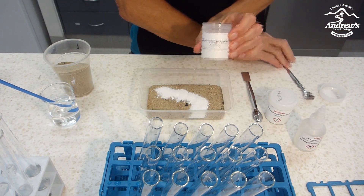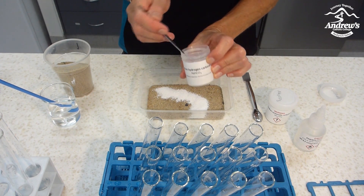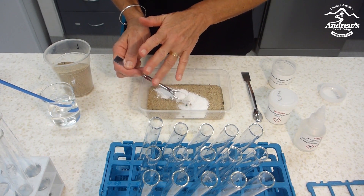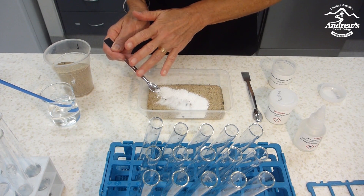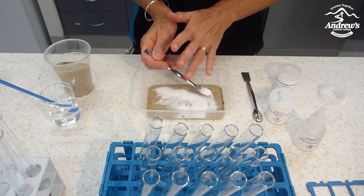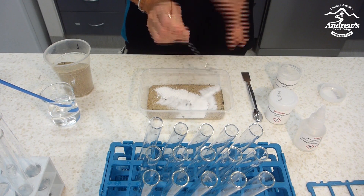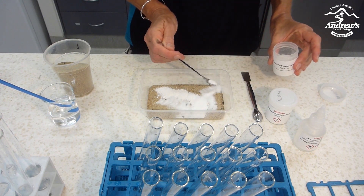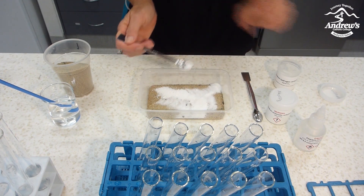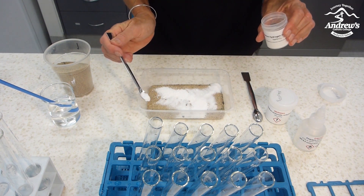Now I'm going to use sodium hydrogen carbonate for the smaller concentrations. Some of them go just around the main deposit. Again, I put a fair bit in there. You don't have to put it all the way around it — you can make lines actually coming away from the main deposit. A bit more there, and just have a little outcrop there.